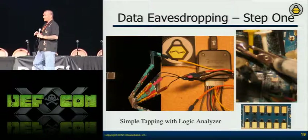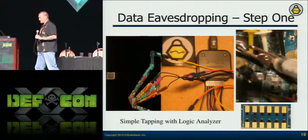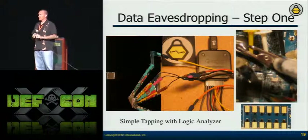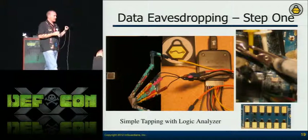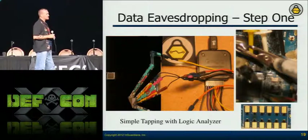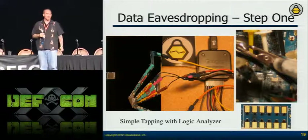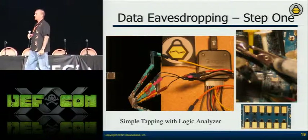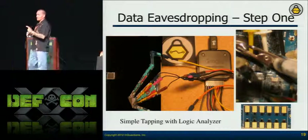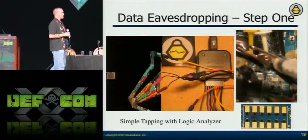If I can't get the micro grippers on there — if it's ball grid array or the pins are really small — I'll tap with hypodermic needles. They've got that point and will grip on there. The problem with both of these approaches is that if I tap with my elbow or knee when standing up, all of that stuff pops off. You don't know how aggravating it is to spend 30 minutes getting those hypodermic needles on there, then bump it and have to do it all again.